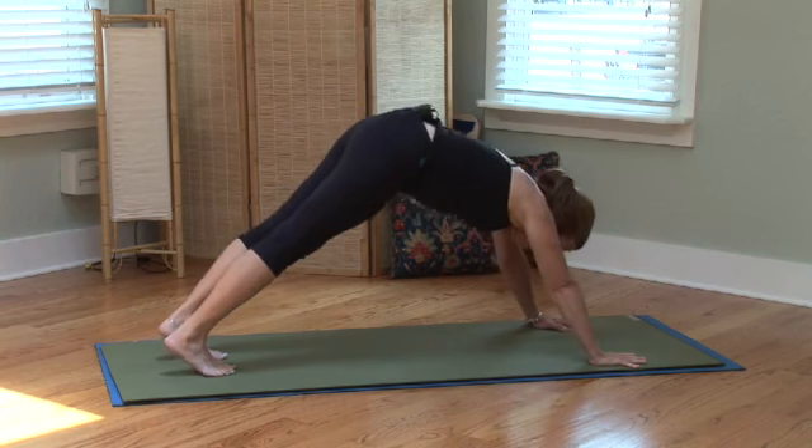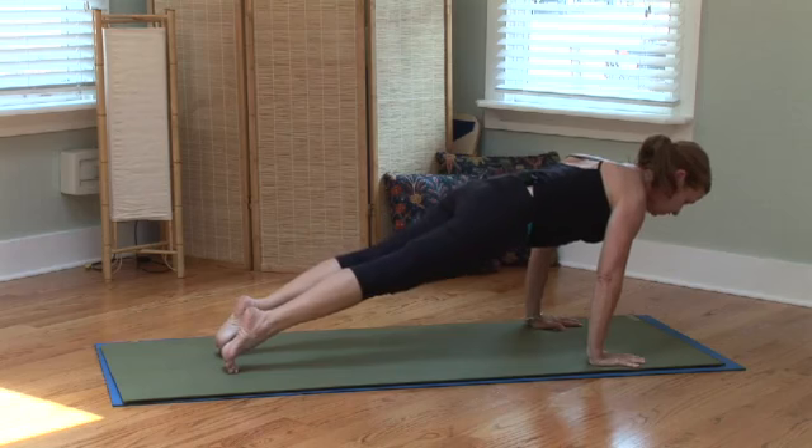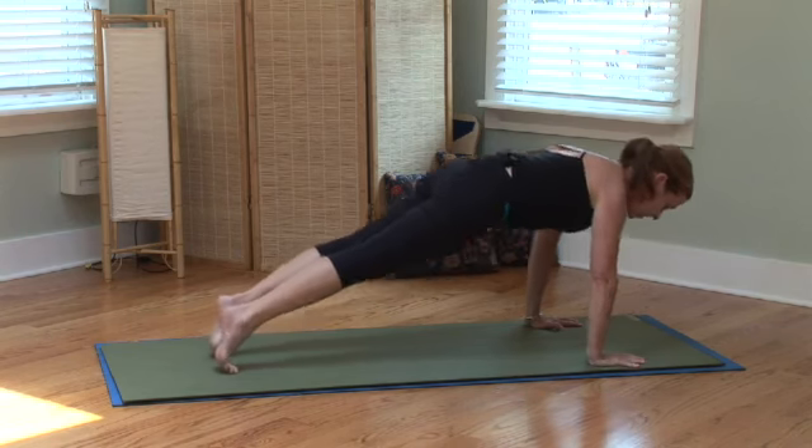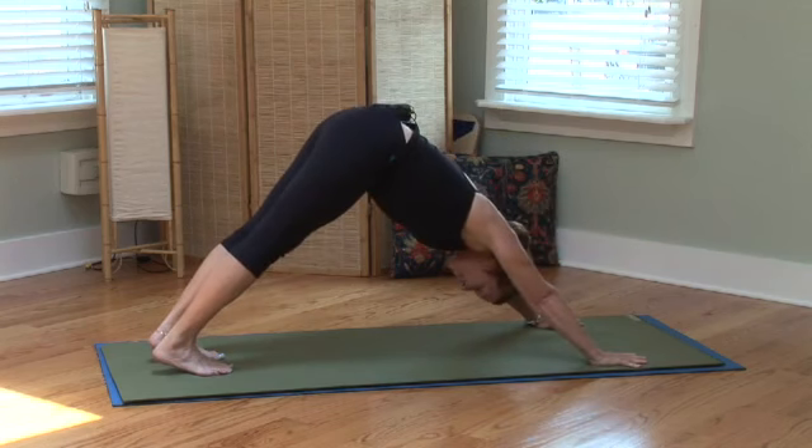And now another core move right from downward facing dog would be to high plank — building the walls surrounding your spine, realigning muscles, strengthening muscles. And then exhaling right back into downward facing dog.